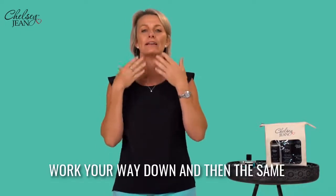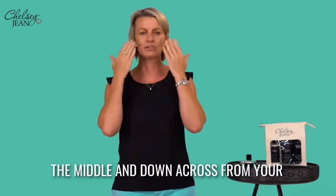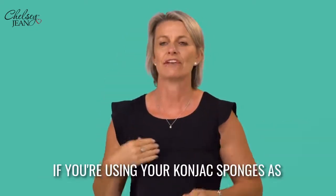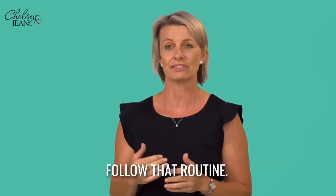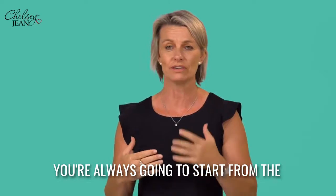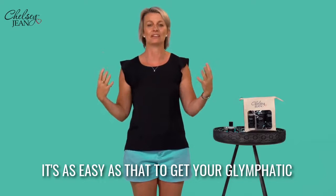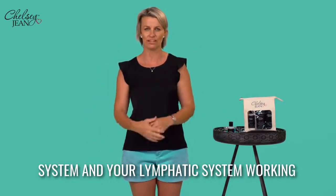Work your way down, and then the same sequence we did with the brush — across from the middle and down, across from your nose and down, and then follow that along. Really easy to do. If you're using your konjac sponges as well in the shower, follow that routine. You're always going to start from the middle and then radiate outwards. It's as easy as that to get your glymphatic system and your lymphatic system working for you.